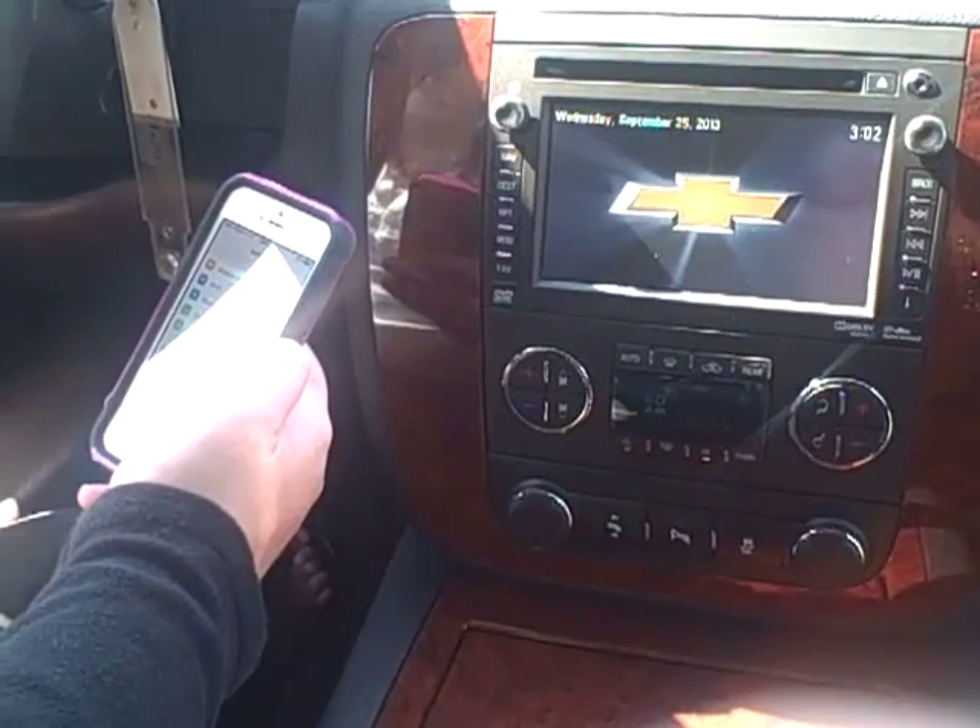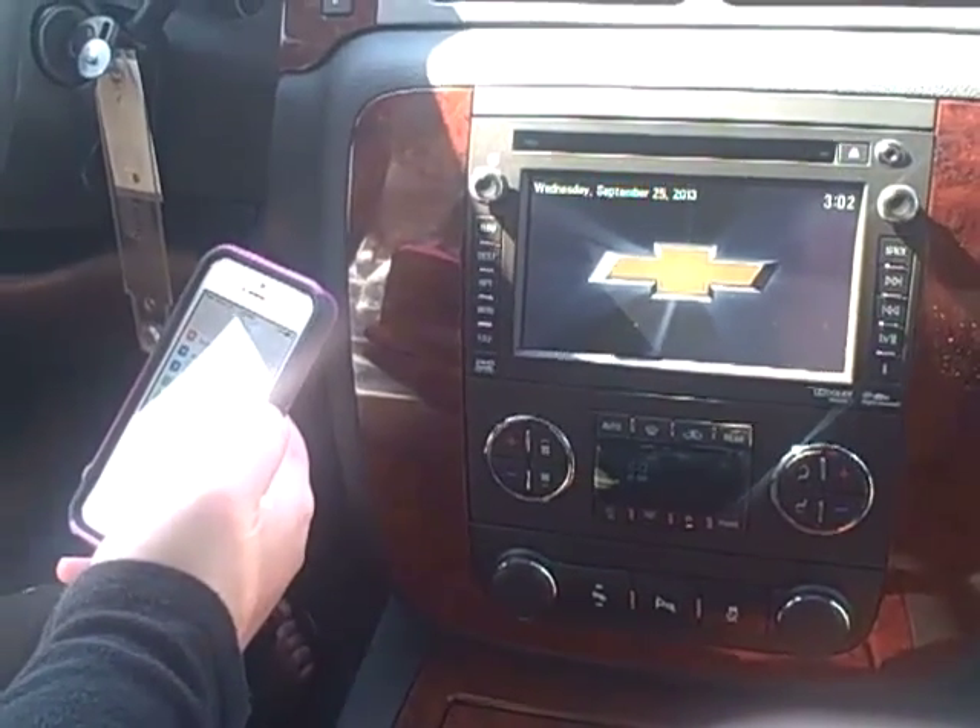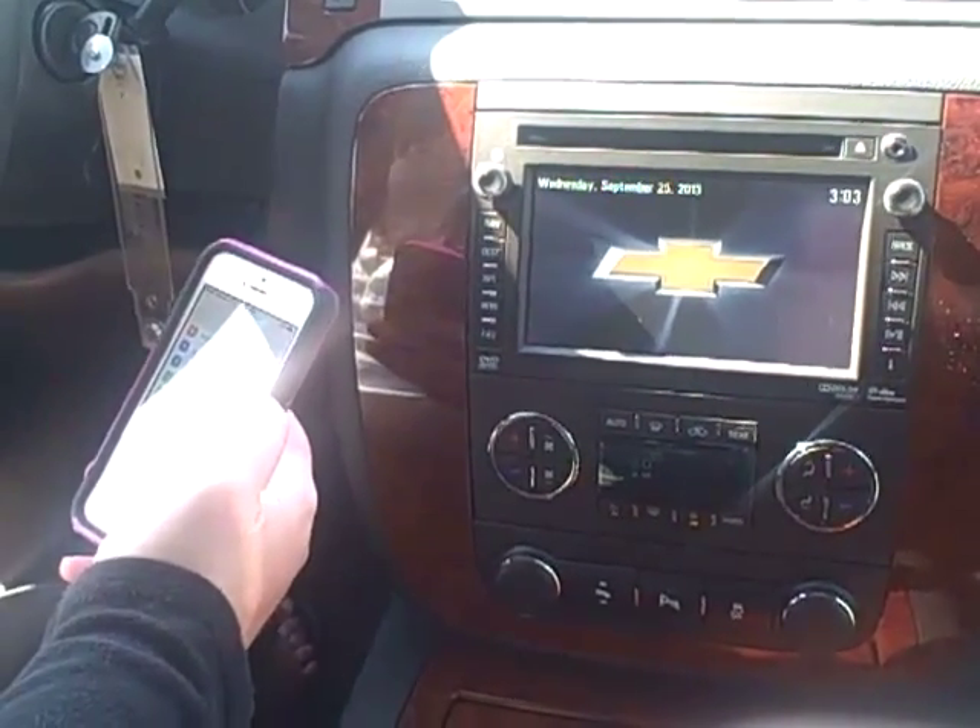Hi, this is Emily Robinson with Hair Chevrolet, and today I'm going to show you how to pair your iPhone with your 2014 Chevy Suburban.